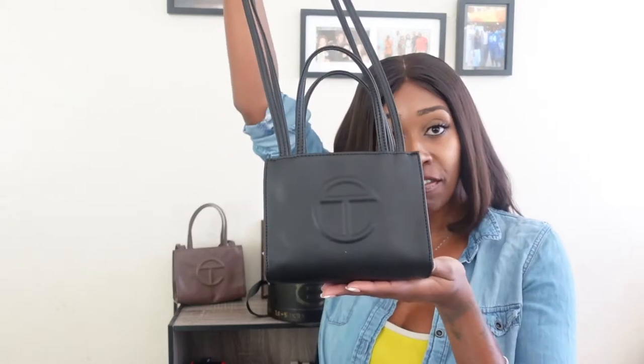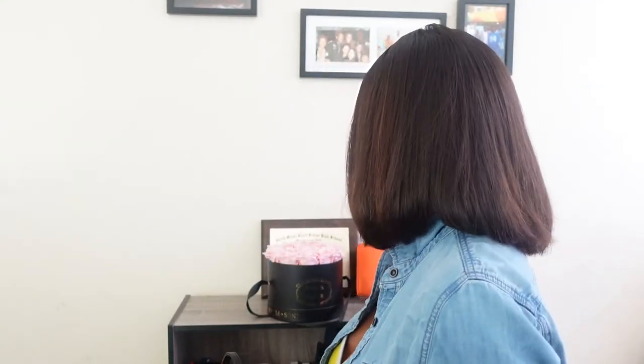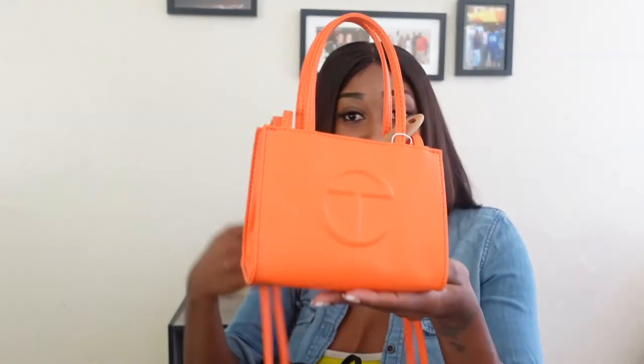My other Telphar bags — my collection — I have the black one in small, so cute and dainty. I love the small in black. I have it in brown, small, cute, and dainty. And I also have it in orange, small, cute, and dainty. These are the smalls.